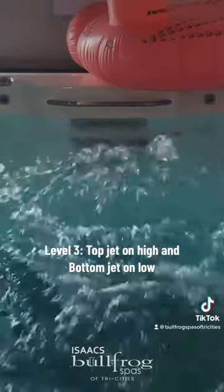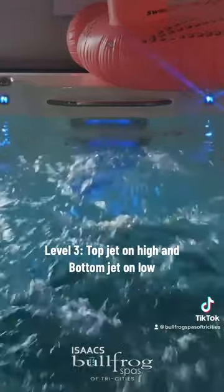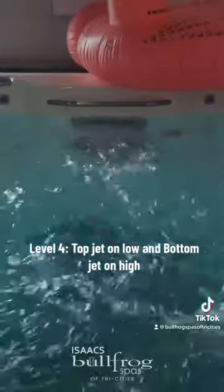Level 3: top jet on high and bottom jet on low. Level 4: top jet on low and bottom jet on high.